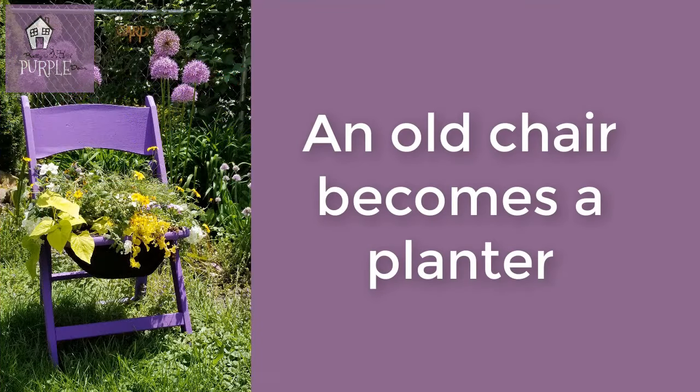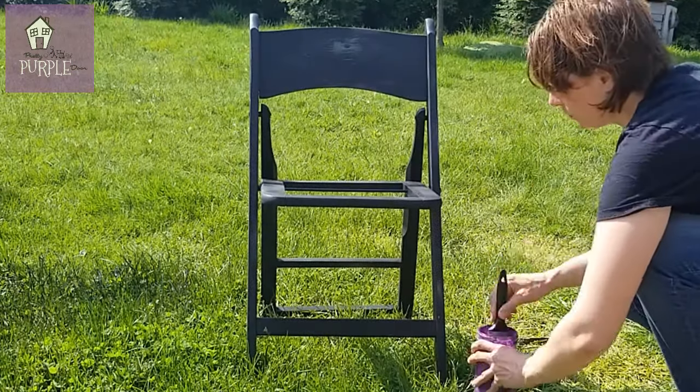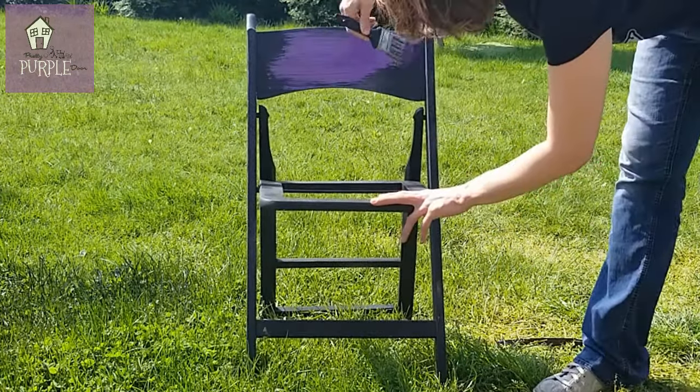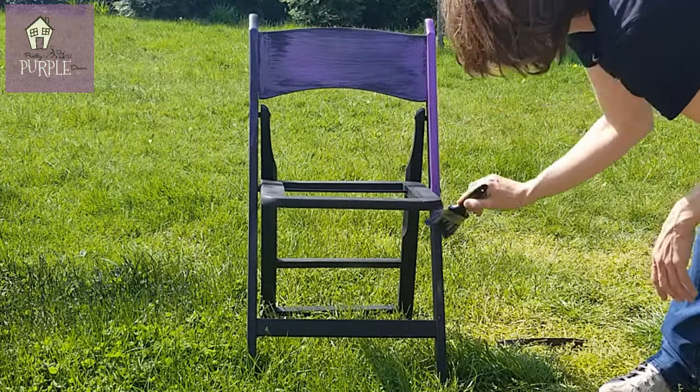This is how you can turn an old chair into a planter. The first step is to prime the chair if you intend to paint it, and then I just covered it with chalk paint — this was homemade chalk paint.